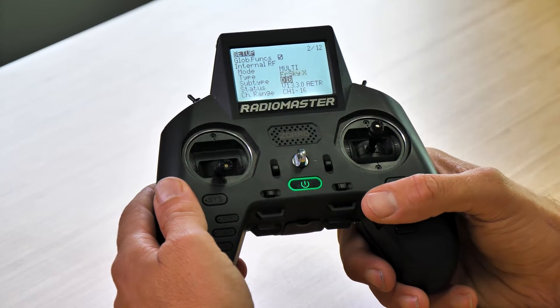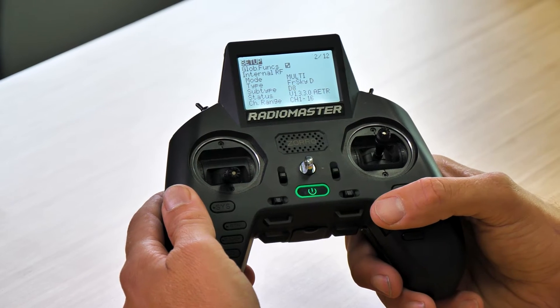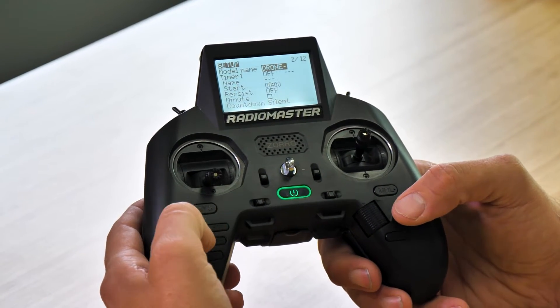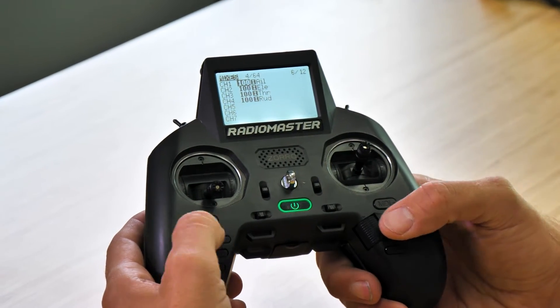We're going to select FR Sky X, then one more click on the roller — we're going to select D16 and change it to D8. Now that we've selected this, we are ready to bind to our transmitter. But the first thing we want to do is assign our modes, so I'm going to hit return once and then page over all the way to where we see mixes.